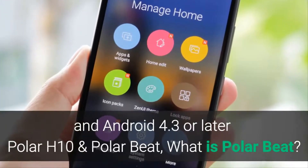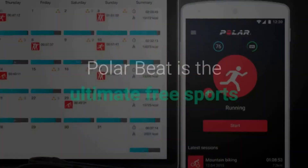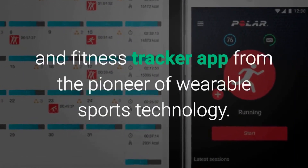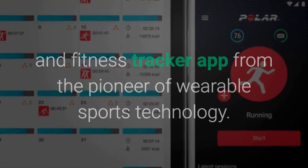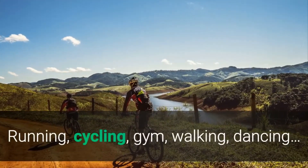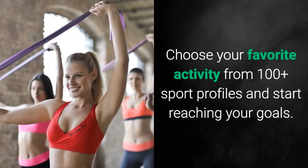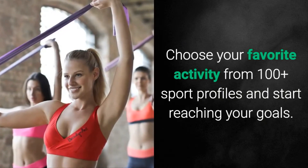Polar H10 works with Polar Beat — but what is Polar Beat? Polar Beat is the ultimate free sports and fitness tracker app from the pioneer of wearable sports technology. Running, cycling, gym, walking, dancing — choose your favorite activity from 100-plus sport profiles and start reaching your goals.